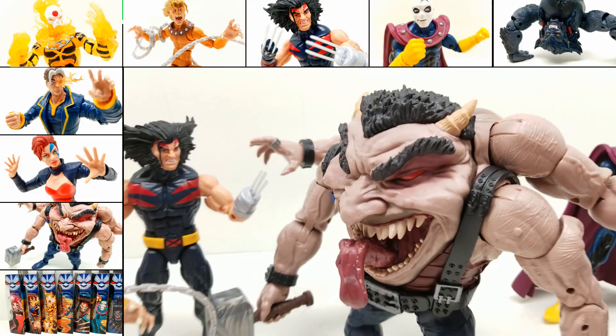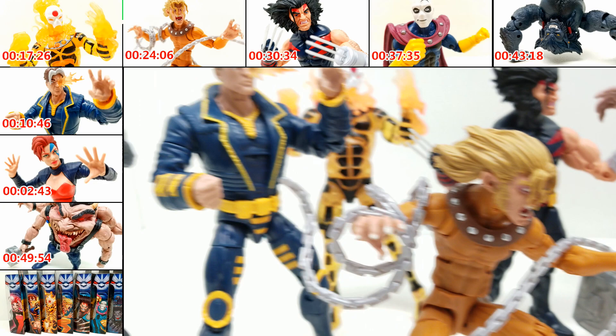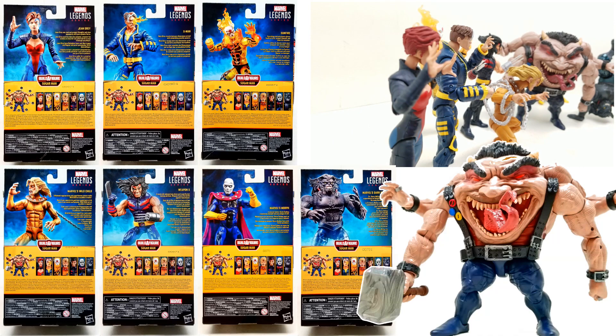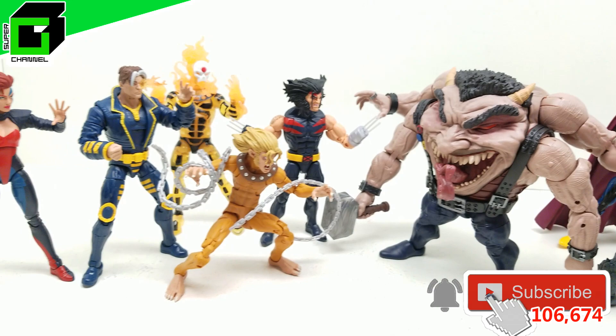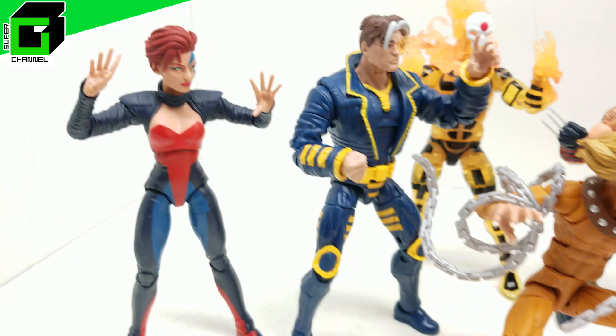Hey friends, welcome back to Vince and Gigi's Super Channel G. Look how incredible these brand new X-Men Marvel Legends look. This is the Sugar Man Build-A-Figure set and it has Dark Beast and more — you're not going to want to miss this. If you have not already subscribed to our channel, please subscribe below and hit the notification bell so you get notified every time we have a new video. Let us know in the comments where in the world you're watching from, and let us know if you have these already. What do you say we get started right now?